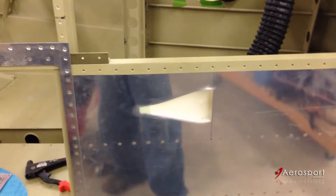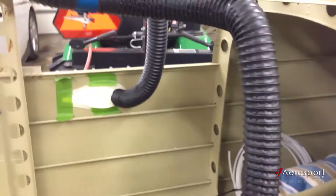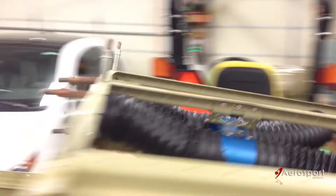All these parts, with the exception of the valve, were ordered from Vans. They seem to have the best price on all these parts — from the NACA vent backers to the 2-inch SCAT tube to the 2-inch SCAT adapters.